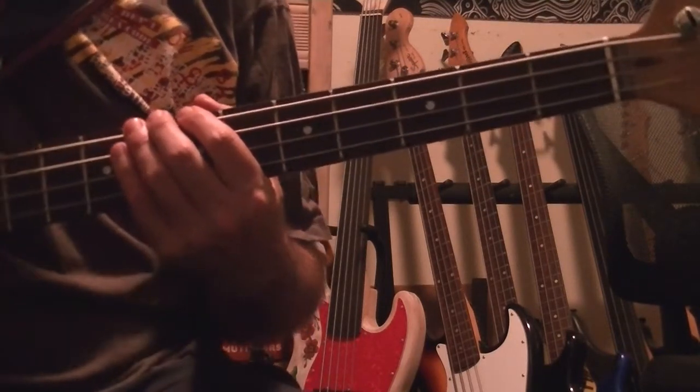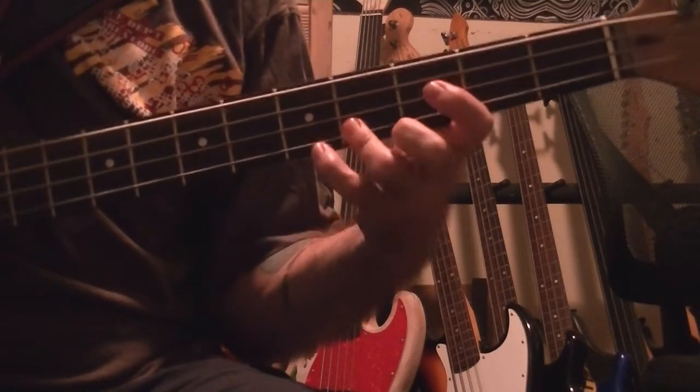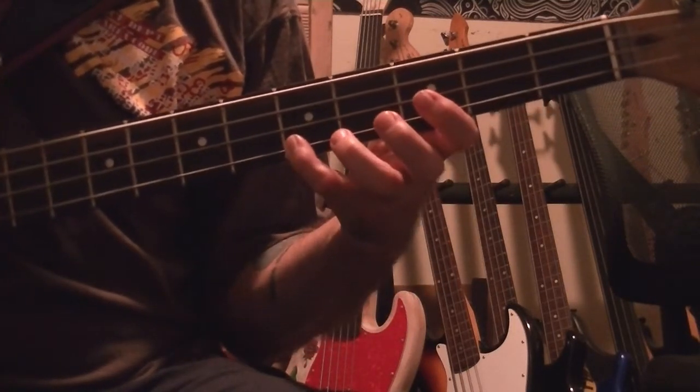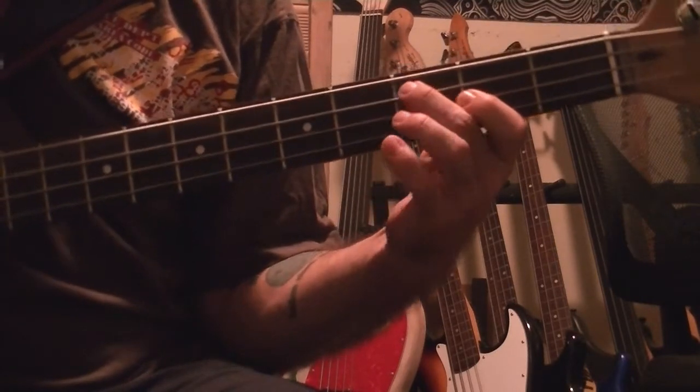So that is the major arpeggio: our root, third, fifth, seventh, octave, seventh, fifth, third, root.